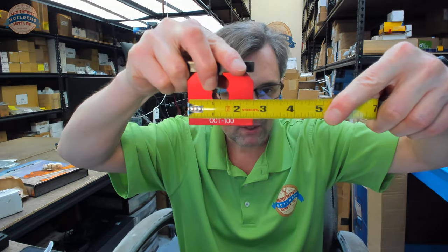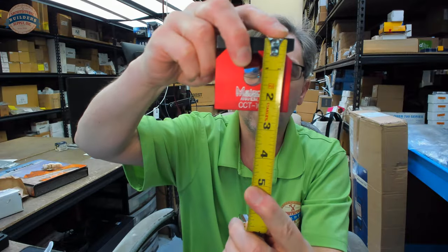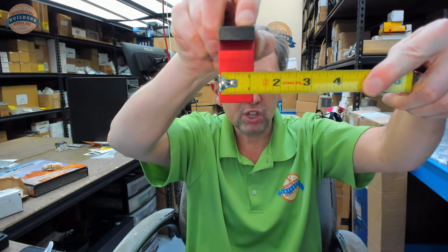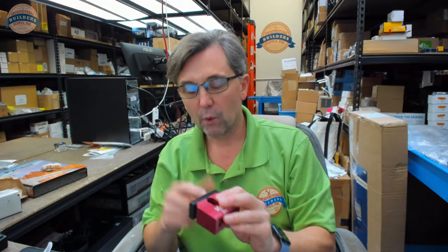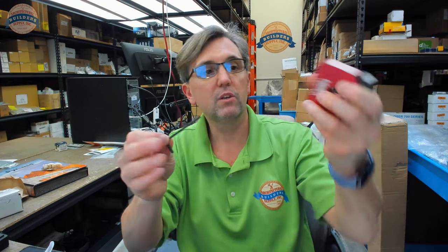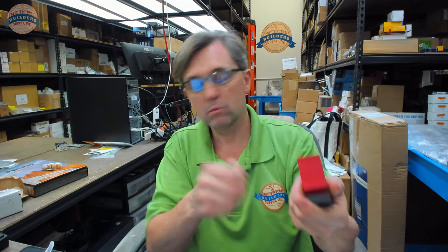Let's take some dimensional properties. About 2.5 inches overall width, overall height about 2 and 3/8ths. It weighs about 0.94 pounds. It's going to include an Allen wrench that you're going to need in order to make adjustments.